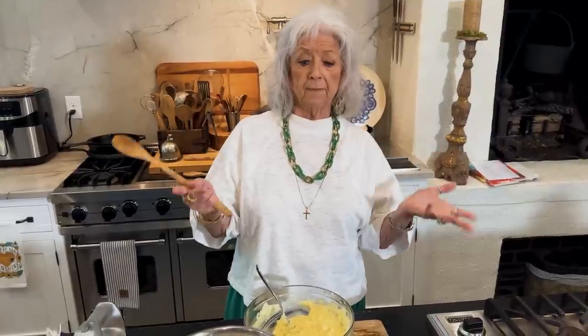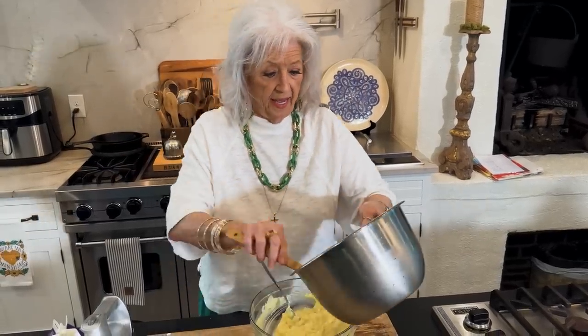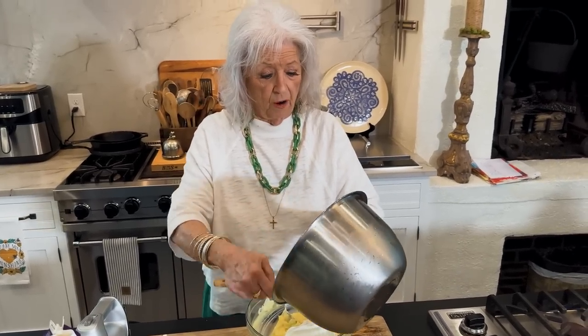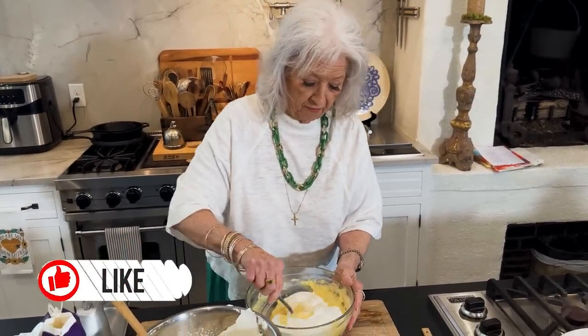All you need is an instant white chocolate pudding. I'm gonna put about half of our whipped cream because I'm gonna save some for the top of our trifle.